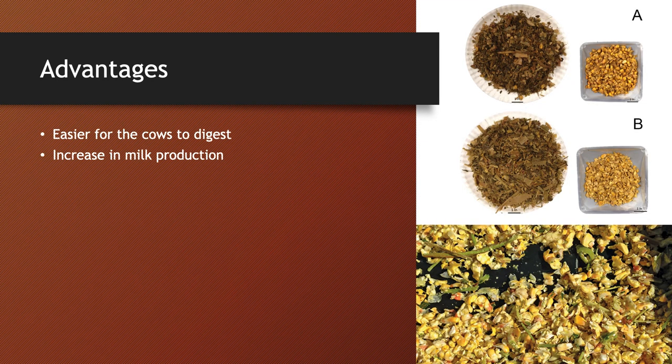One major advantage for using kernel processors is that it's easier for the cows to digest. By breaking up all the corn kernels, the cows are able to digest as many nutrients as possible from the corn kernels and from the grain, which ultimately equals an increase in milk production, which is the bottom line for a lot of dairy farmers — really for every dairy farmer throughout the United States.